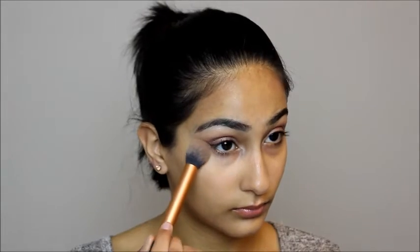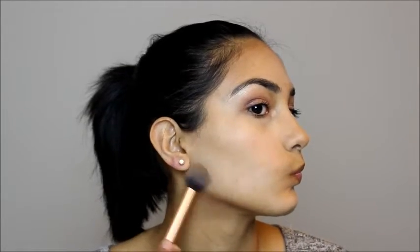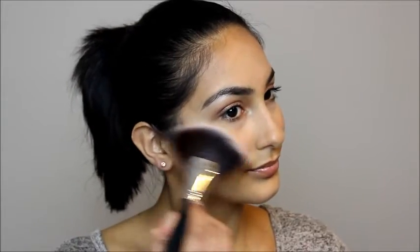Then to highlight, I'm using Lyric and Lucio, taking that under my eyes, on my forehead, on my chin, and under my cheekbones just to give myself a more lifted effect. For blush, I'm using Tarte's Impress all over my cheekbones, and then to highlight my cheekbones even more, I'm using Champagne Truffle from the Too Faced Chocolate Bar Palette. For lips, I'm using Tarte's Lip Surgeons in the shade Flashy — and this is the final look. I think it's super flirty and definitely good for daytime.